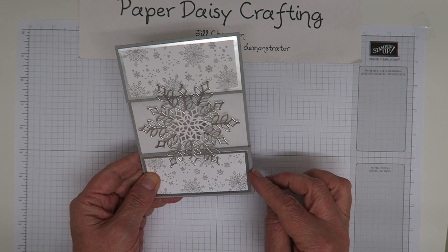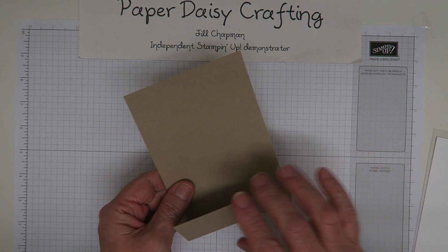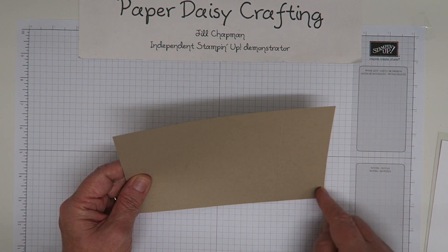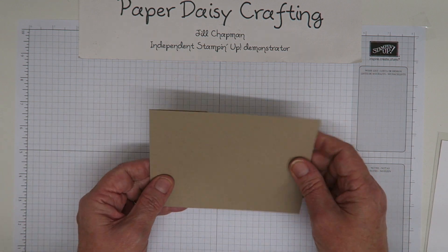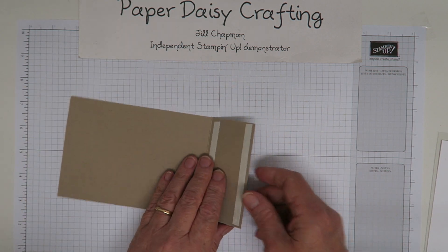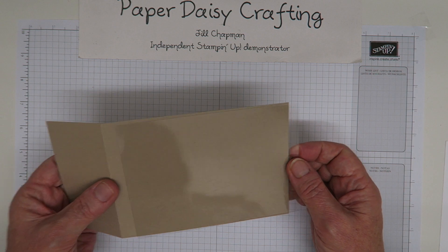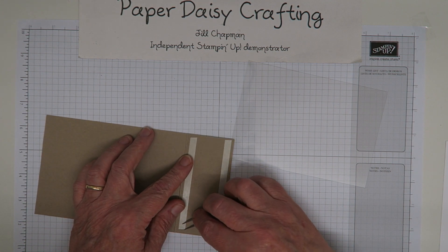I've made this one in white and silver with Smoky Slate. I'm going to change the colours a little bit again this time — I'm going to use a crumb cake base and gold and white, so I'm going to make a gold one. My base card measures 20 centimetres by 10 and a half centimetres. You score at five centimetres so you end up with an A6 card blank which is 15 by 10 and a half. Then I'm bringing in a panel of window sheets — the same size as the card blank, 15 by 10 and a half — and I've already put some tear and tape on it.